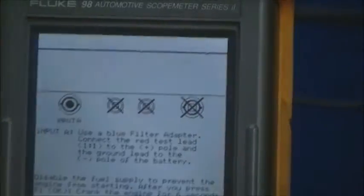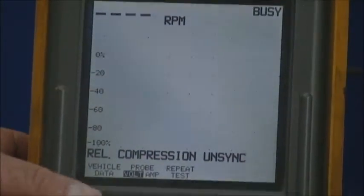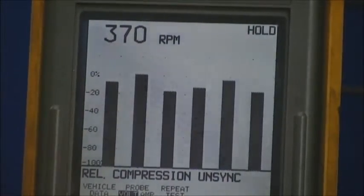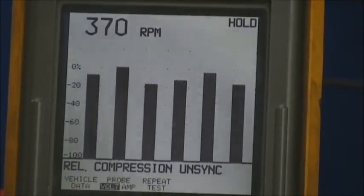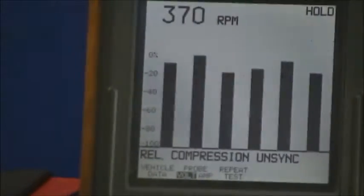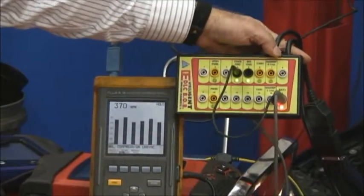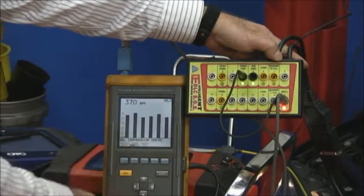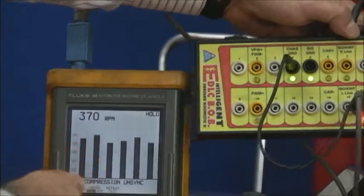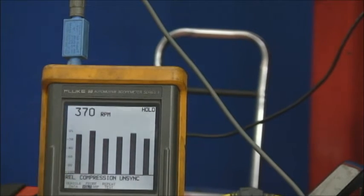I'm going to hit OK and have Dib crank it. The scope takes a while to pick it up because it has to see enough of these signals to get a reliable signal to analyze. By the way, we're using an extension OBD2 cable that you can get from OBD2cables.com — a 15-foot extension cable so you're not tied to the diagnostic link connector. Because this car wants to inject some fuel, you're not going to get a 100% accurate reading, but we don't have anything that is more than 10% difference.